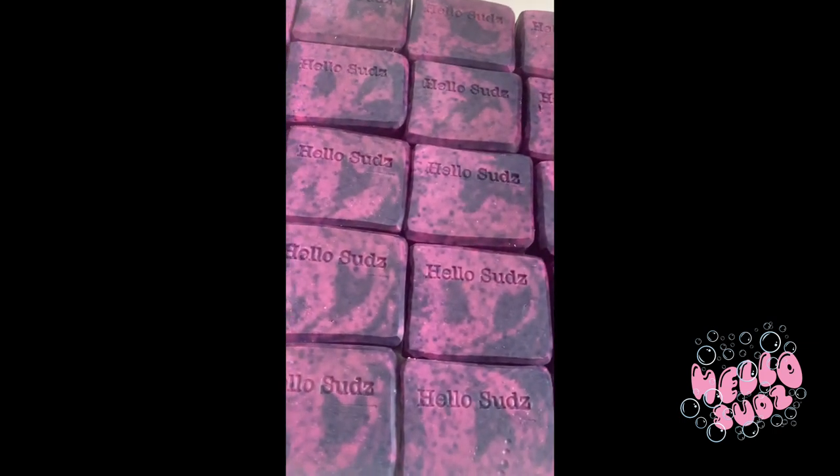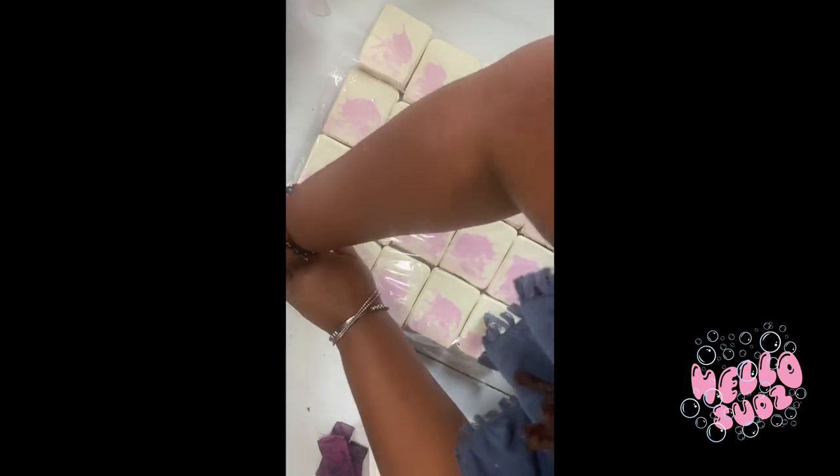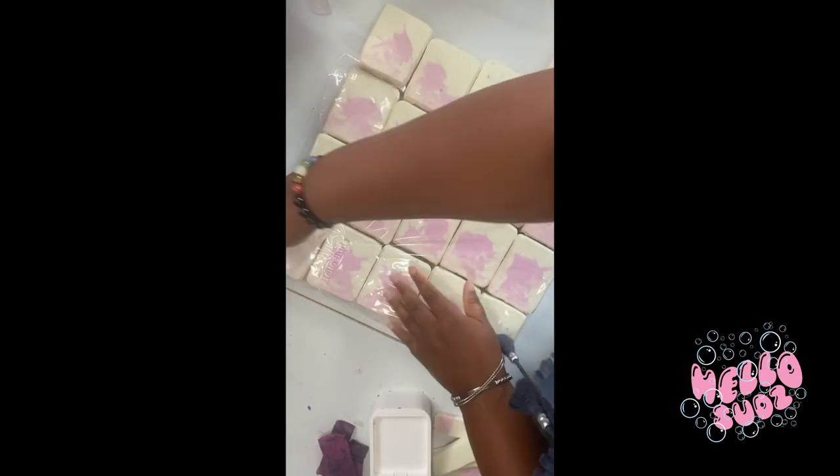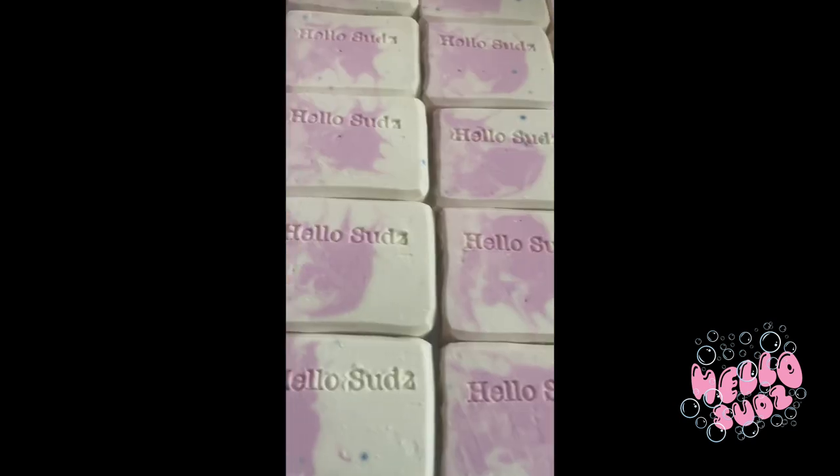Y'all, the next kutzu slash purple rain may not look like that. It rained a little bit on my Hello Sweet Magnolia — you'll see the little dots there. But it still smells like magnolia. So I'm stamping these, getting them ready.